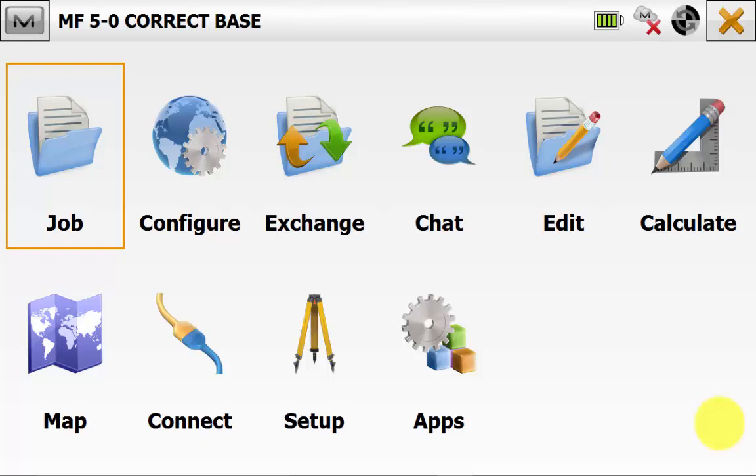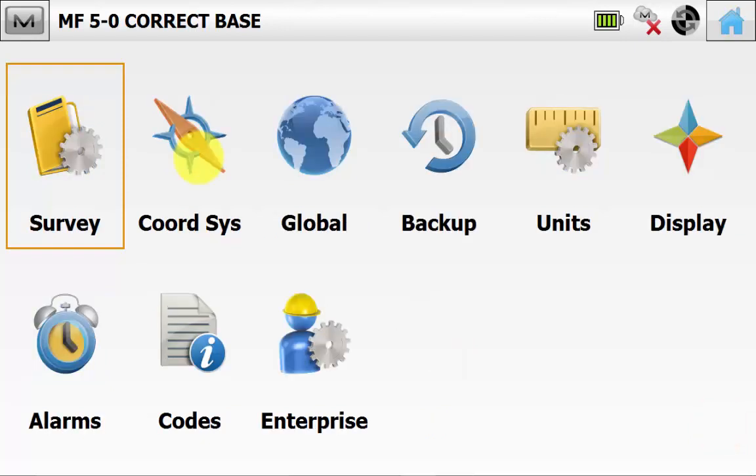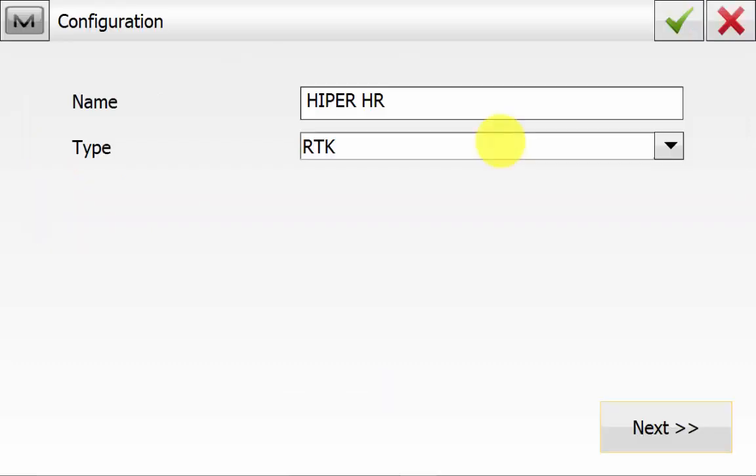In this video, I'll be showing you how to use the correct base routine in Magnet 5. From the main screen in Magnet Field, we'll go into Configure and then Survey. Then we'll edit the GPS configuration, ensure that the type is RTK and hit Next.